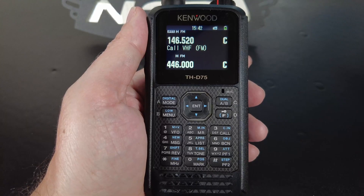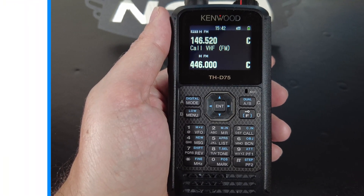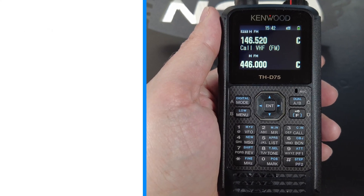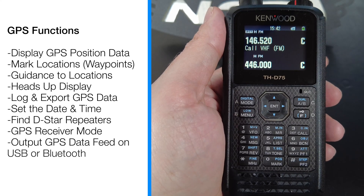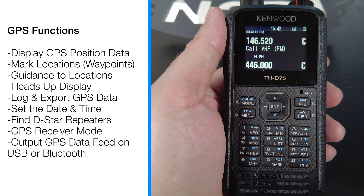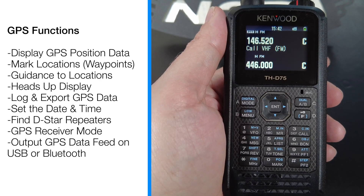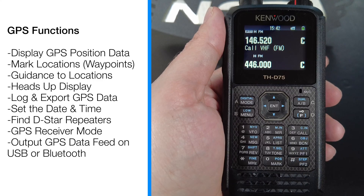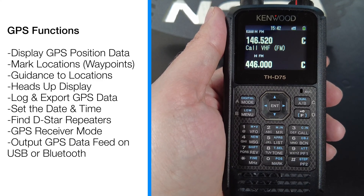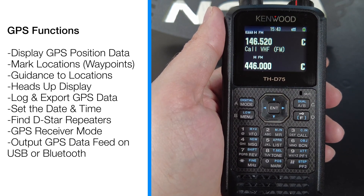Here's a quick list of some of the GPS functions this radio provides. You can display your GPS position including latitude, longitude, and altitude, as well as your current direction and speed. You can use the radio to mark a specific location as a waypoint, and the radio will provide a distance and heading display to guide you back to that point. The display can also be configured in a heads-up mode where your compass will point in the direction of travel. The THD-75 can record your GPS movements, creating a log of your travel, and this data can be exported to a PC and converted into formats like KML for use with mapping software like Google Earth. The GPS receiver can also automatically set the radio's internal clock, ensuring accurate time and date.